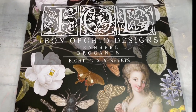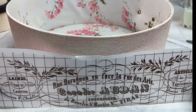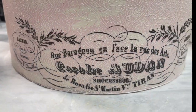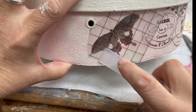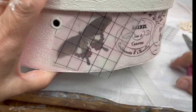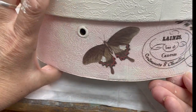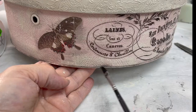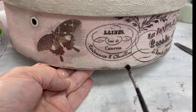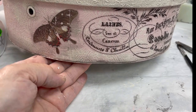I want to make this box a little French, so I grabbed out my brocante transfer and picked a piece I thought would fit perfectly. I transferred it on and then decided to add a few more butterflies, which are in this set as well — I think it turned out really pretty. Then I used some black wax all over this box, especially around underneath the butterfly and all of the edges. This is what really ages it.